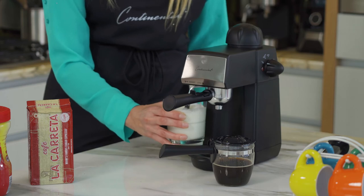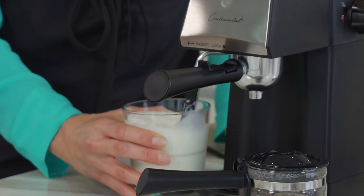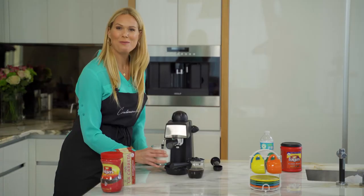This espresso maker has four bars of power, so you really get a lot of power just like you would at a barista.